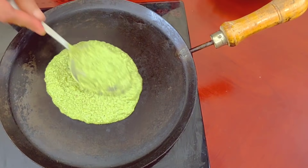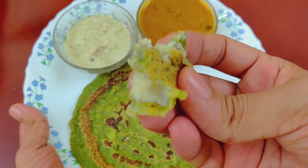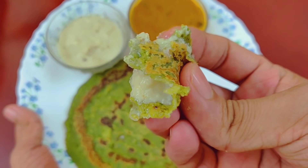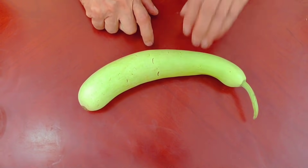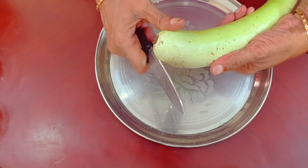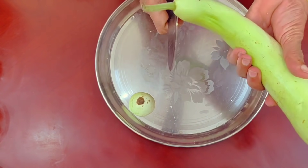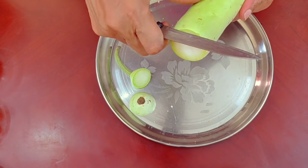Now let's make a weight loss dough. There is a lot of protein. It is very useful for weight loss. Let's see how this dough is done. When you make weight loss, you will find this very useful.